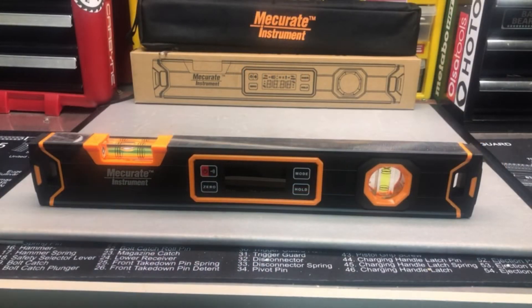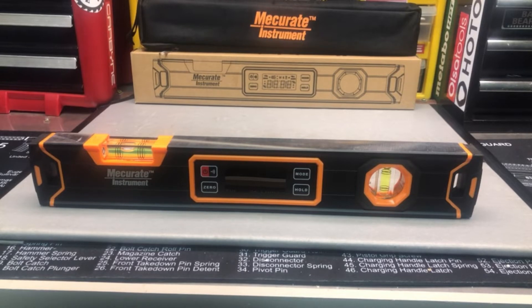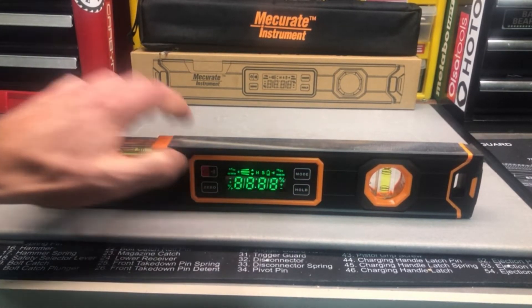Here we are with the Mekurit digital torpedo level, or digital spirit level. It's got a digital angle finder built in as well as being a magnetic level. It's all aluminum, powder coated, really well made. We're going to go ahead and show you the angle finder feature here — I'm going to turn it on.